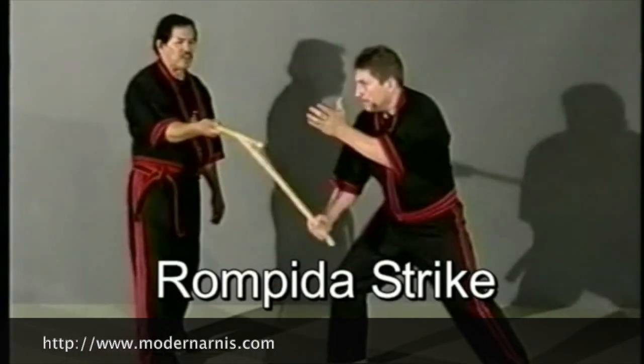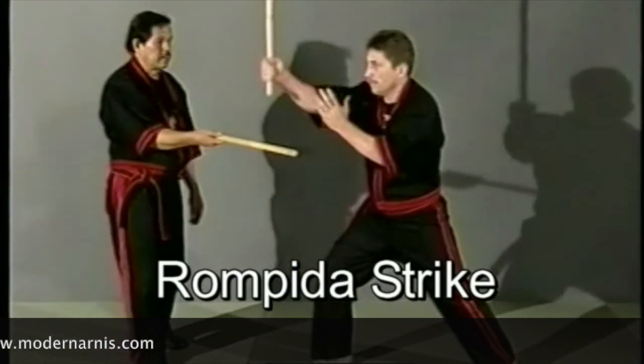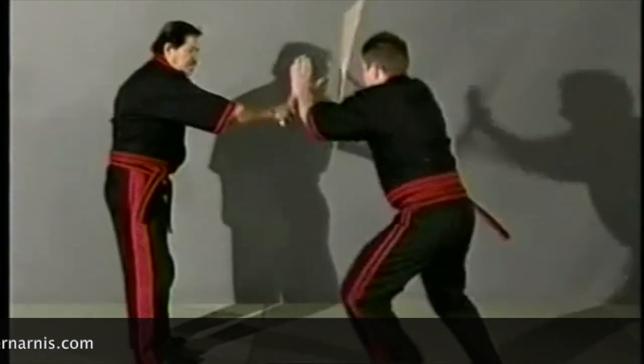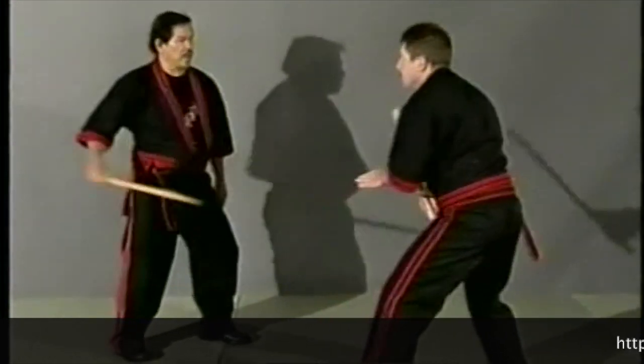Coming in — that is the strike. Coming in, then down. The move here, the same: that strike, bang. You do the strike coming in and down.